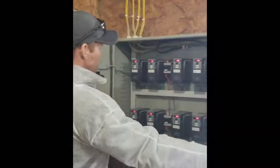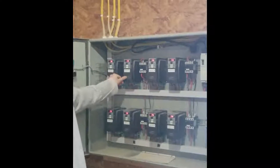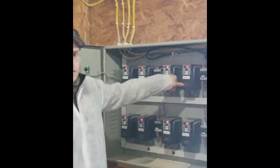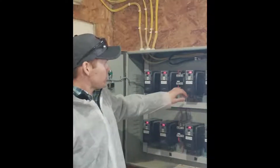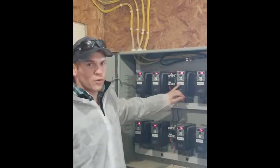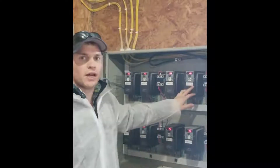Then we open it up. On the inside, each unit has two boxes because we have two fans on each box. As you can see here, this is unit four for the incoming air and this is unit four for the outgoing air.